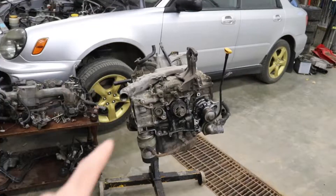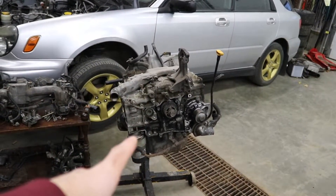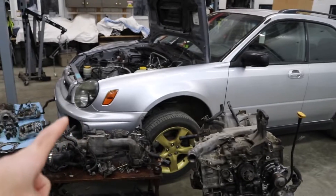I'm excited for today's video because we are going to put this engine back together for the Beater WRX. I've been waiting to make this video for a while because we've been waiting on parts, and I'm still waiting on valve cover gaskets and spark plug tube seals, but we got pretty much everything else to put this engine together.